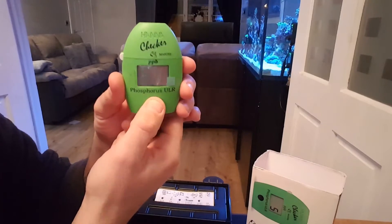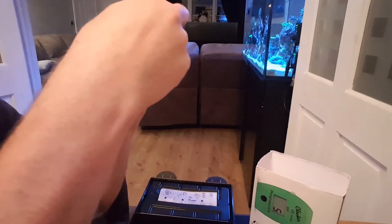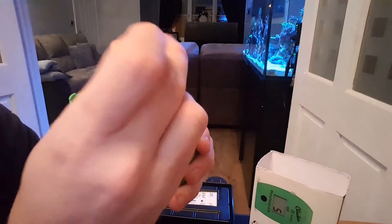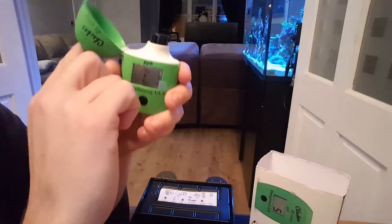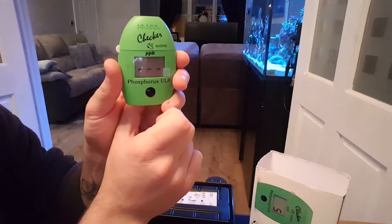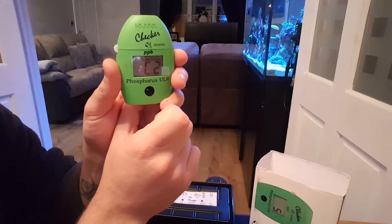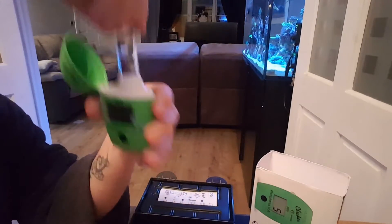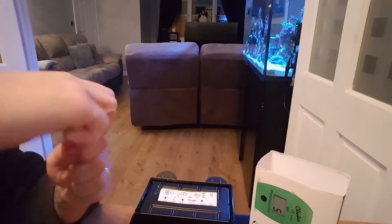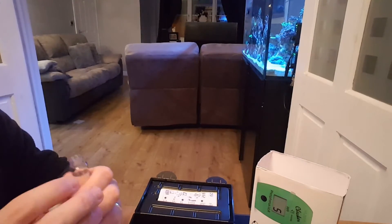Press the meter once. You'll see C1 come up. When C1 comes up, put your vial in, shut the lid, and press the button once. When it says C2, take the vial out, open it, and add your reagent.